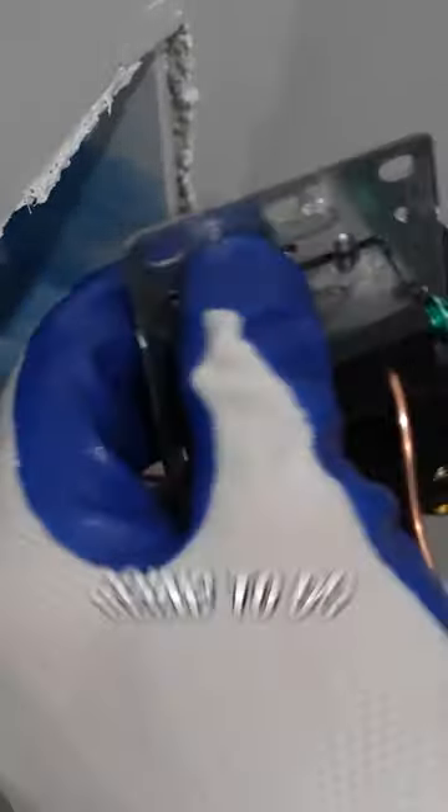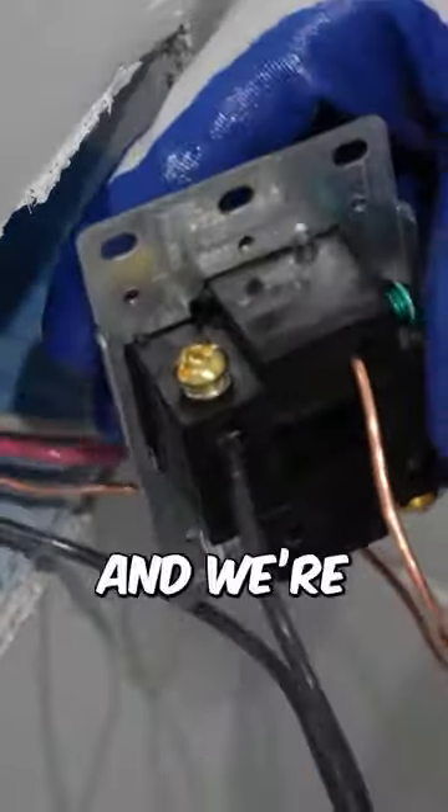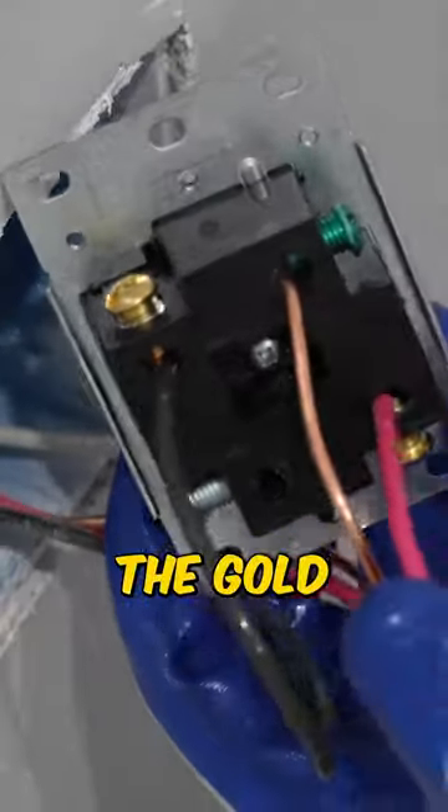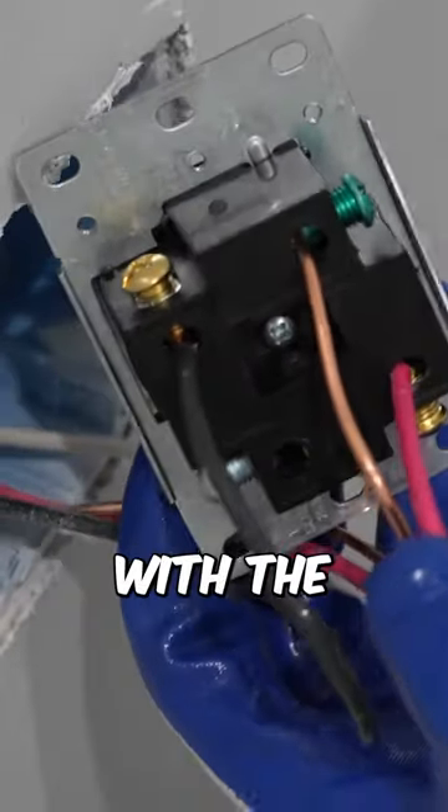Now what I'm going to do is take the red wire and place it into the bottom terminal that has the gold screw, corresponding with the hot terminal.